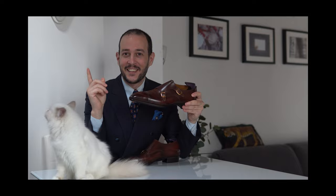Welcome back everyone to a new video. As you can see, in today's very special video we are going to do a very in-depth review of a pair of shoes from Acme Shoemaker.